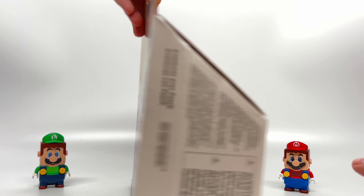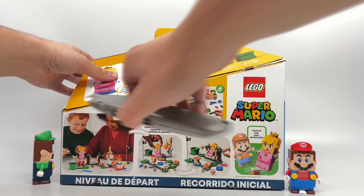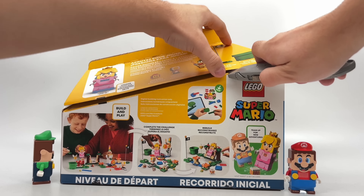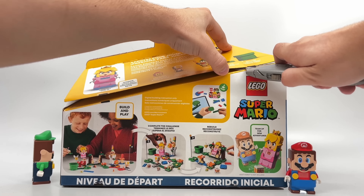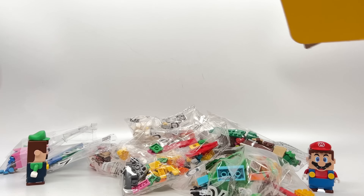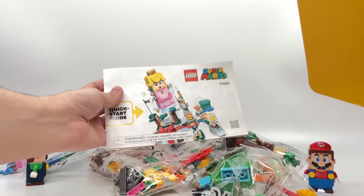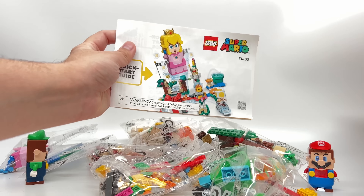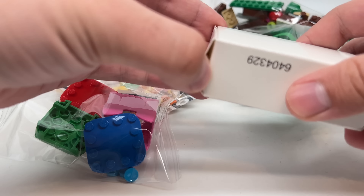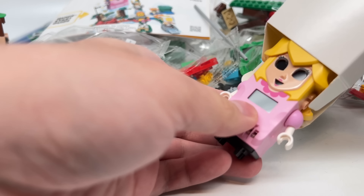We still have that strange box shape going on with these starter sets, but let's open up this box and see what's inside, because I am really curious about how Peach works. We've got loads of loose bags, instructions just for startup, but the actual instructions are still regulated to the app. And it looks like our Peach parts are in this box for the electronic components. Let's see how this looks — I haven't even seen the figure.